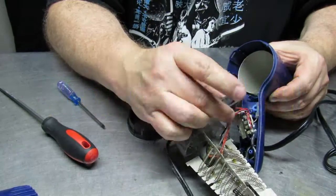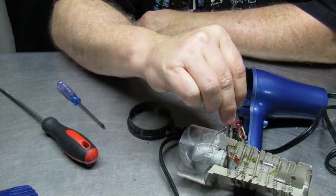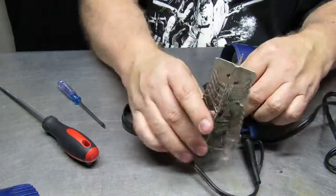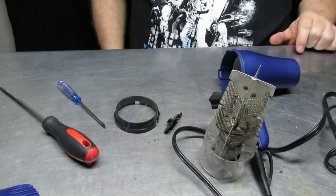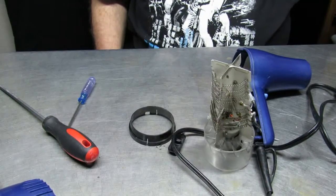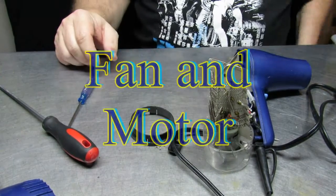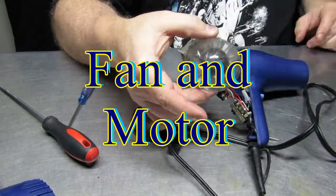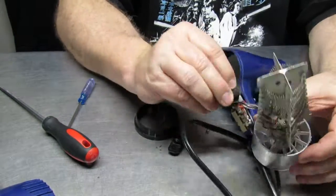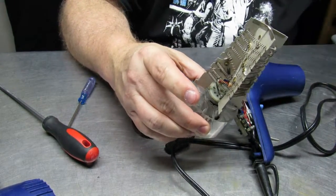The heating coils themselves are finely balanced. In order to keep from burning the person using the hairdryer, the fan must put out just enough air to keep the temperature at a relatively safe level so it doesn't burn the user. The fan is quite powerful as well, and with multiple settings, there are multiple configurations connecting to the heating coils so that they balance the airflow to the heat produced by the coils.